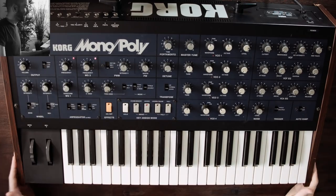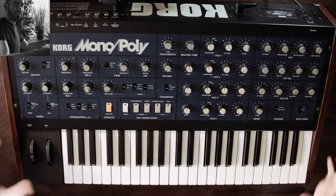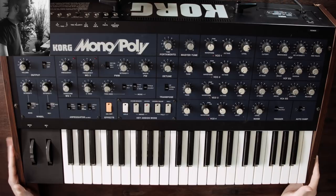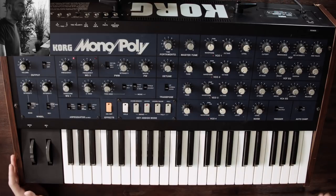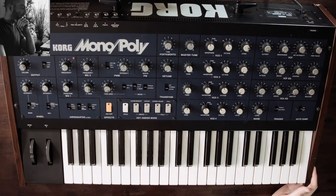Here we can see the synthesizer itself. It's got these nice wood side panels. It's a really big, hefty, and heavy synthesizer, so it's not very practical if you're looking to gig, but for a studio piece it's a perfect unit. It's a great combination of both a monophonic synth and a paraphonic synth, which means you can still play more than one note at a time, but everything gets run through one filter.